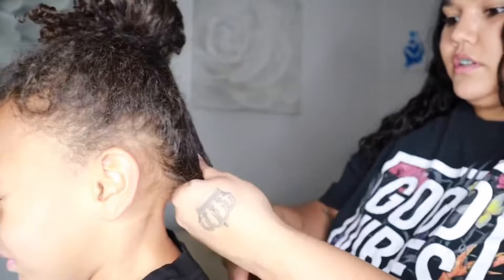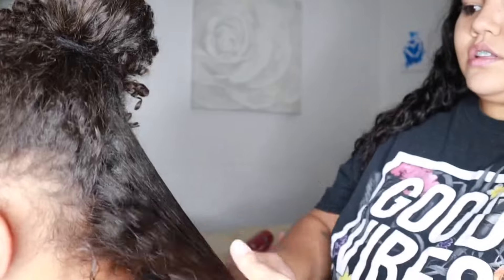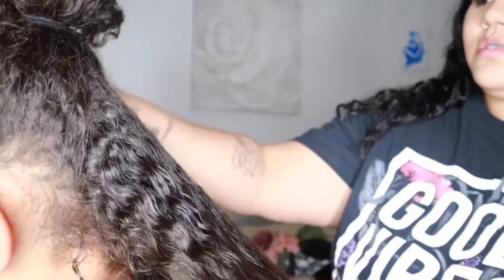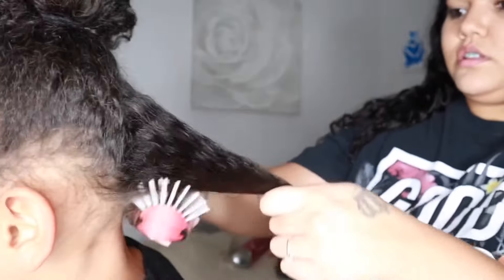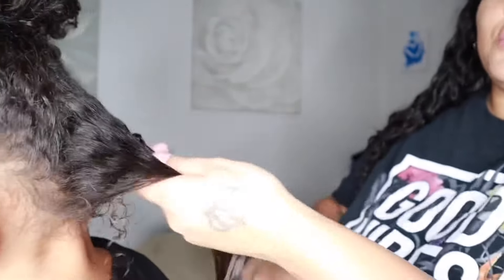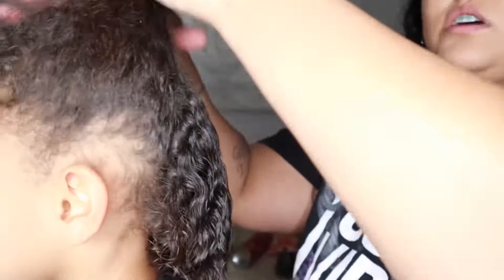Sorry — the detangling part is the hardest. Once I'm able to comb smoothly through one section, I just let down another section.